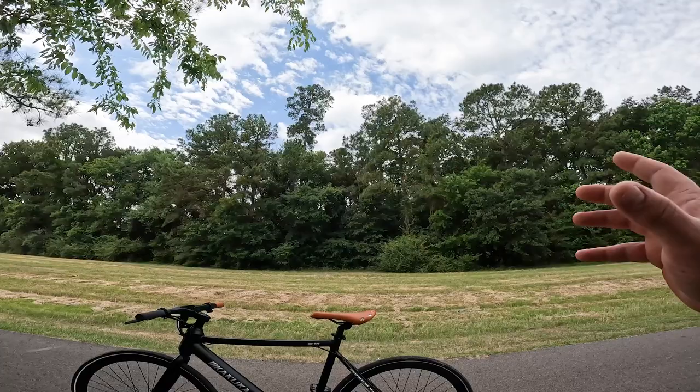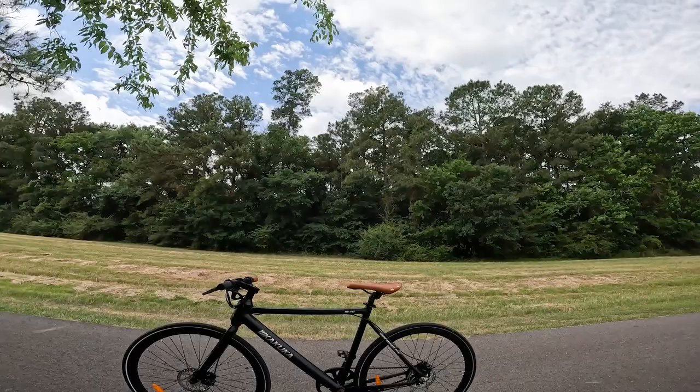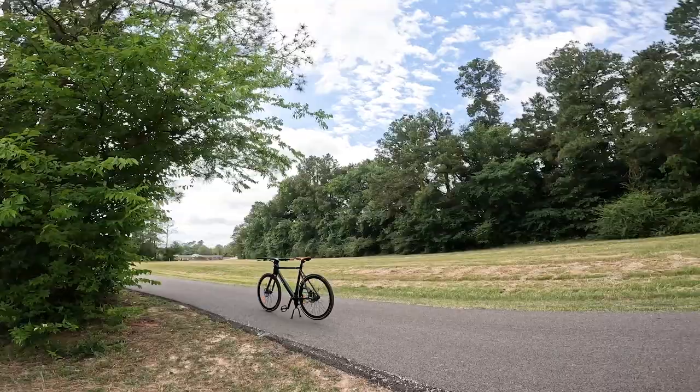All right, guys, welcome outside for the ride test. Today we are on the K70 by Kakuka — this is a stealth electric bike. What they mean by stealth is it's supposed to be something that is difficult to spot as an electric bike. So if we take a step back over this way and just kind of look at it — yeah, there are a few things I think we can point to and go, 'oh, that's probably an electric bike.' But if you really didn't know and somebody was just blowing by you on the road, it might be hard to tell.